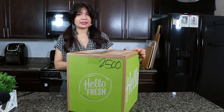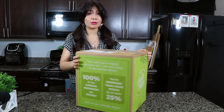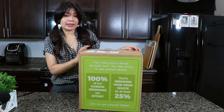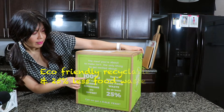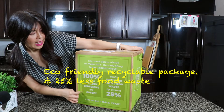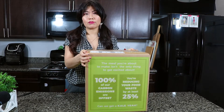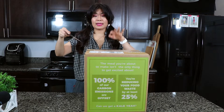I thought because it comes in such a big box with a lot of cardboard that it wouldn't be eco-friendly, but it is. It's actually 100% carbon emission offset and you can reduce 25% of your food waste, so that's a plus for me. And the deal was really great, and I'll talk about that later.